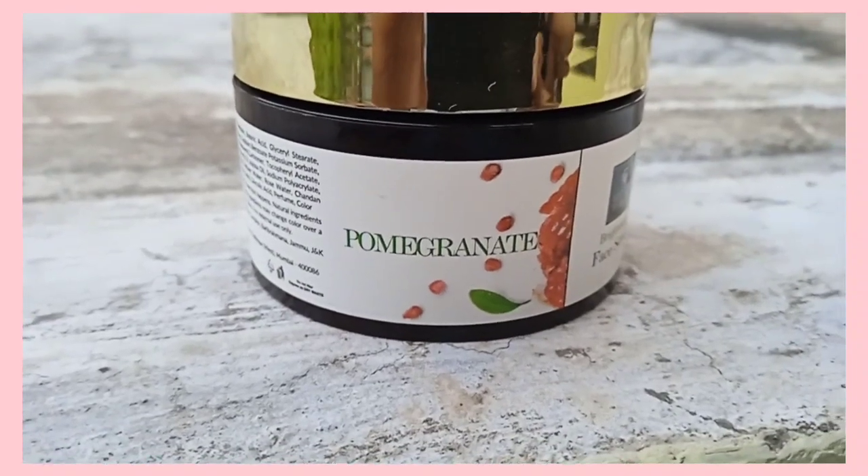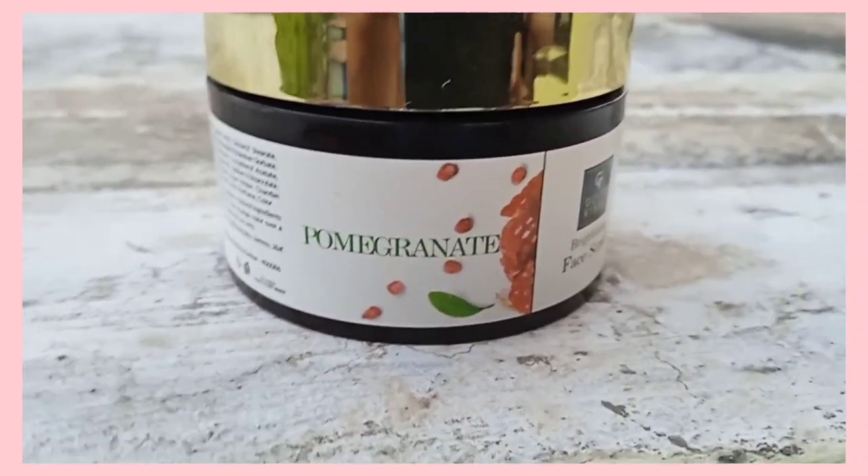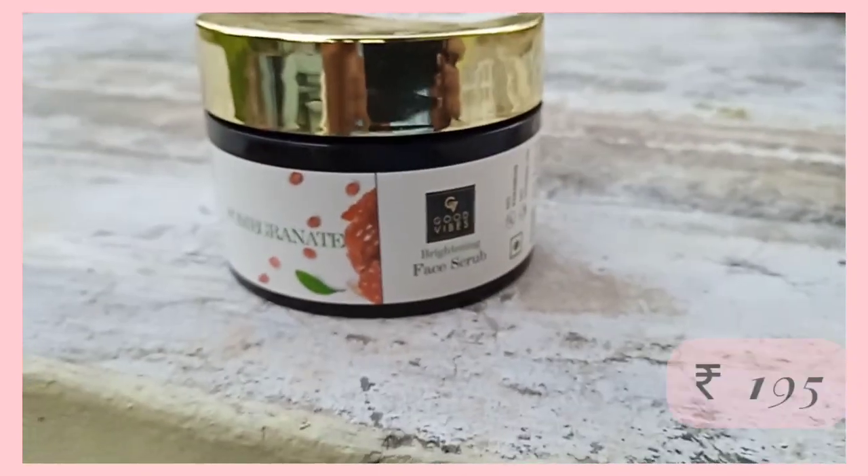We will use a Pom Granite Brightening Face Scrub. There are no parabens, no minerals. The price range is $195.